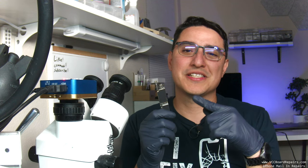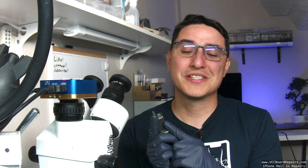This is an iPhone XR that doesn't turn on because there's a short on the motherboard. We're going to learn what that means, how to find the short, how to diagnose it, and how to fix it. I'll also show you all the different tools I use for this repair.